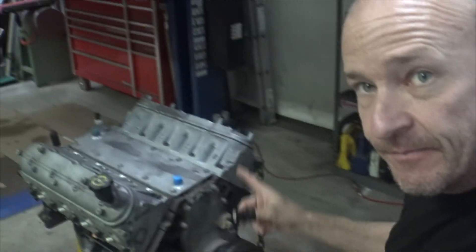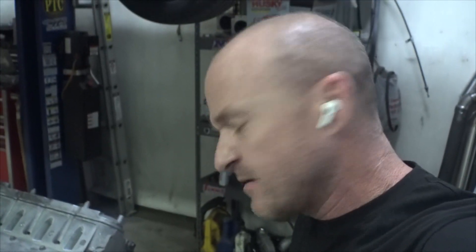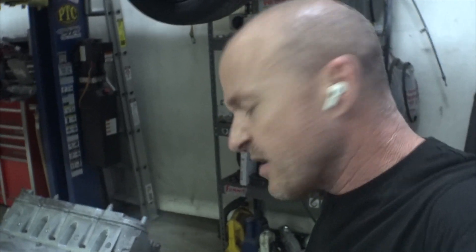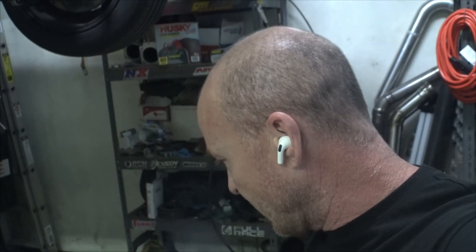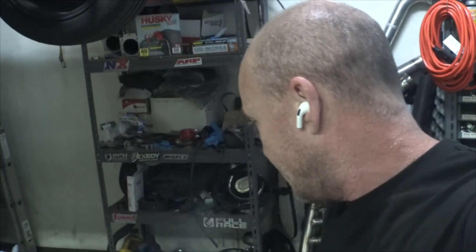Back to just double-checking, making sure everything's put together right. I don't think I put the pan on with a little dab of RTV in the corners, so just double-check that and run over the bolts to make sure we're good to go. I think I'll go ahead and mark top dead center too, since I tried to eyeball it with the piston stop and I'm not sure what's moved since we got it smashed together.